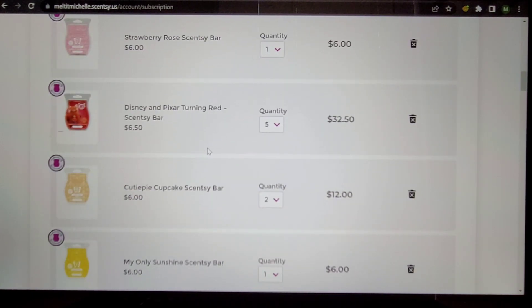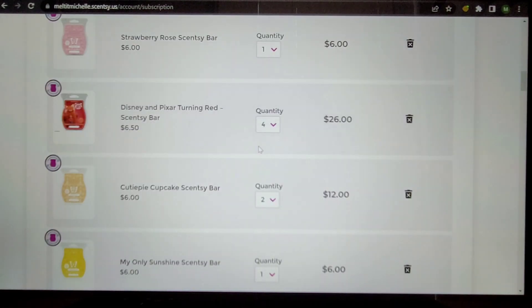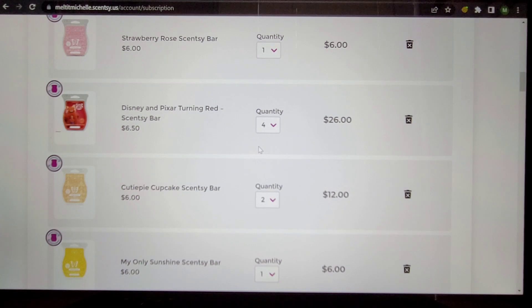The Disney and Pixar Turning Red OOMG — I love, love, love this bar. You can see I have five. I will go down to four but nothing beyond that. Four every other month — we'll be fine. Cutie Pie Cupcake — I fell in love with this bakery scent, which is just wild to me. I love this even just in the living room. Keeping it.